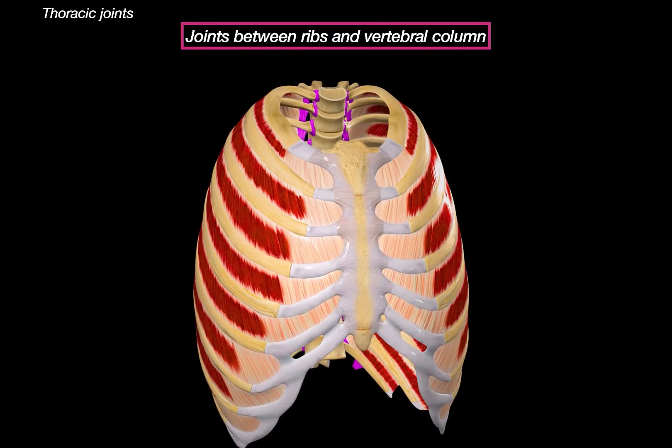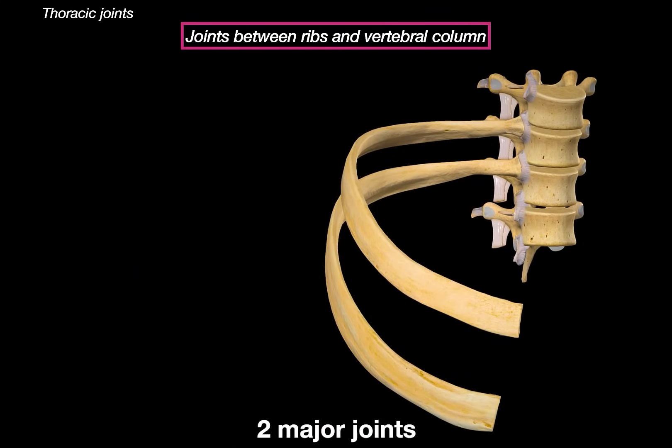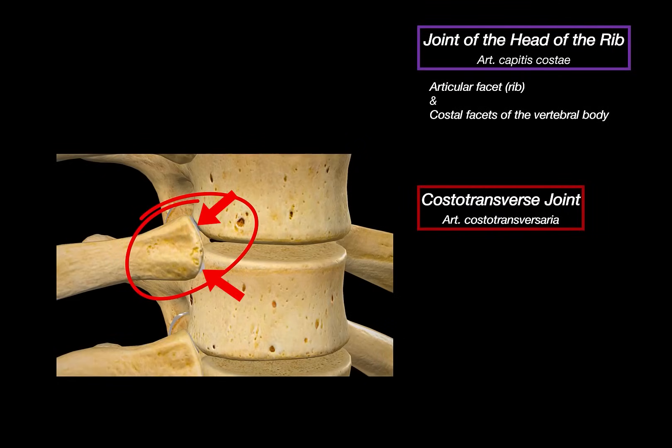Let's start with the joints between the ribs and the vertebral column. Isolating the vertebrae and two ribs, there are two major joints to discuss. One is called the joint of the head of the rib, and the other is the costo-transverse joint. The joint of the head of the rib is a synovial joint, and the articulating surfaces are the head of the rib, which usually has two articulating facets. These connect to the superior costal facet of the vertebrae below and the inferior costal facet of the vertebrae above, with the intervertebral disc sitting between them. So one rib head typically touches two vertebrae.